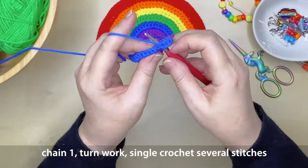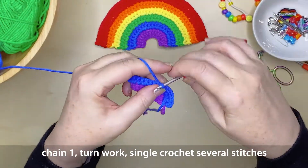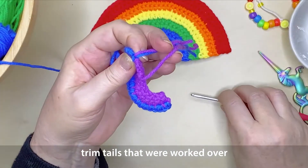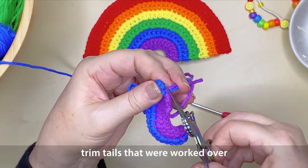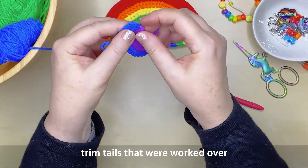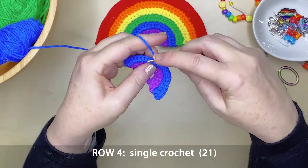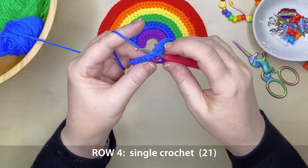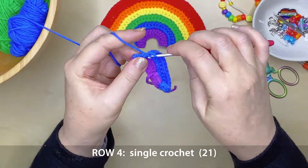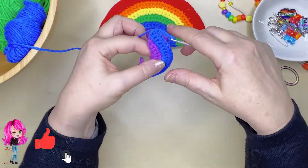You can chain 1, turn your work to the left, and single crochet several stitches. I just like to do this because it gets that row all neat and tidy. Then we can trim our excess tails that we've just worked over. You can pull those excess tails just a little bit to add tension and give them a trim. By working the rainbow a little bit, those tails will go back under the stitches and you won't see the ends. Continue on to row 4, which is just single crochet along 21 stitches.